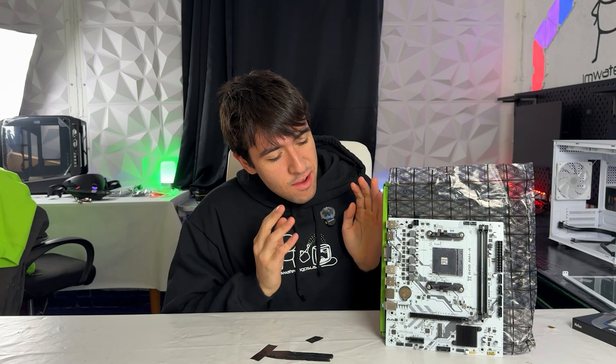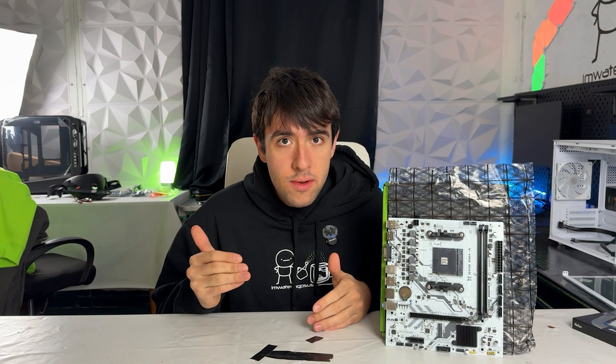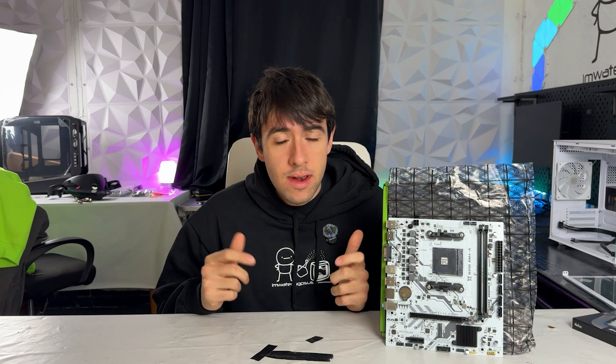The motherboard you see here I paid 40 bucks for on AliExpress — it's a Machinist B450M, which promises to support every single AM4 CPU starting from a Ryzen 5 1600 all the way up to a Ryzen 7 5800X3D. Is it actually decent or is it just another Chinese scam like a lot of hardware we've seen this year? Well, let's take a look.